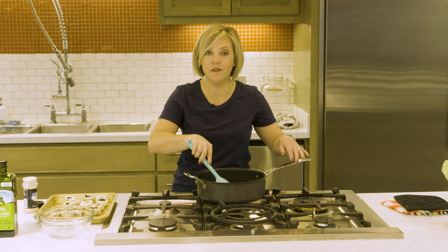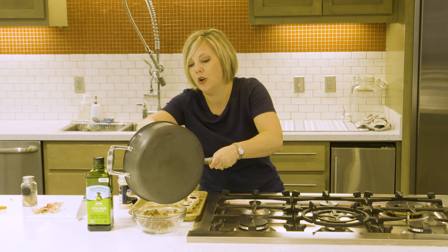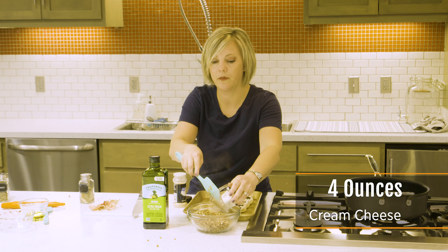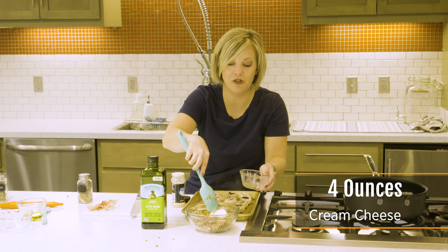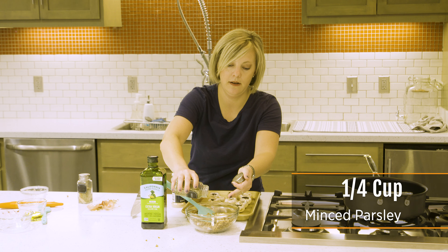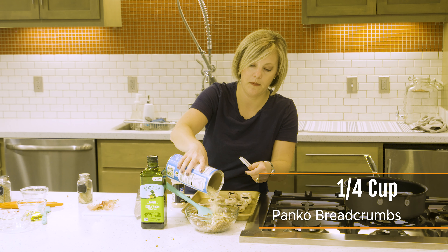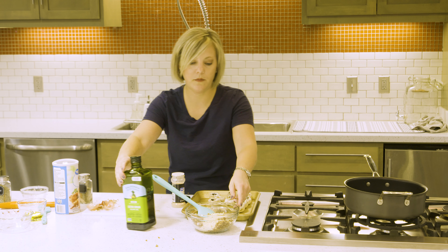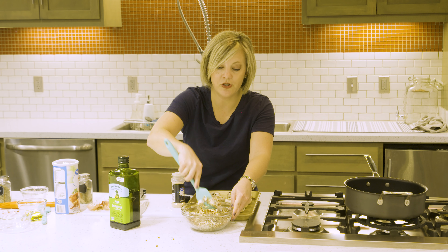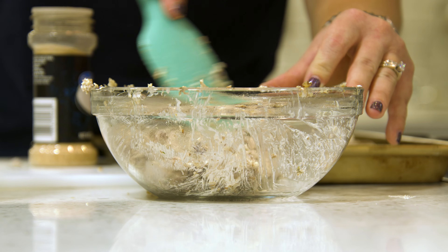Once your onions and mushrooms have softened, just transfer your pecan mixture back into a small mixing bowl. To that we are going to add just a little bit of cream cheese — goat cheese would also be great if you have it. We're also going to add some parsley and some panko bread crumbs, and get this nice and mixed up. The heat of the pecan mixture should melt your cheese nicely, so you can throw it in at room temperature or even cold and it should melt and mix in just fine.